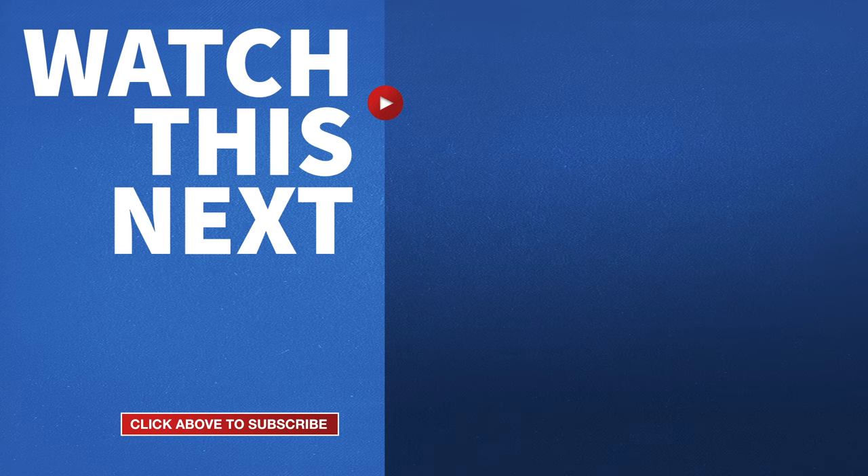If this video was helpful please give me a thumbs up so I know you're watching, and hit the subscribe button to stay up to date on all my DIY videos.